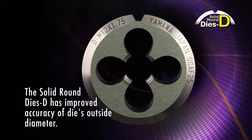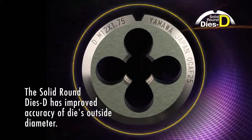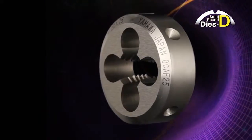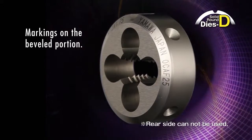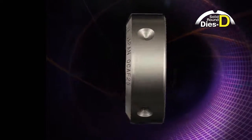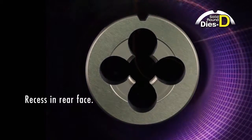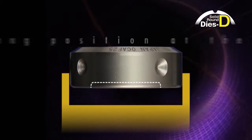By eliminating the adjusting screw on split dies, the solid round dies D has improved the accuracy of the die's outside diameter. The markings etched on the beveled portion of the die enable users to easily identify the threading direction. The locating position at the rear attaching face of the die holder is improved by creating a recessed rear face.